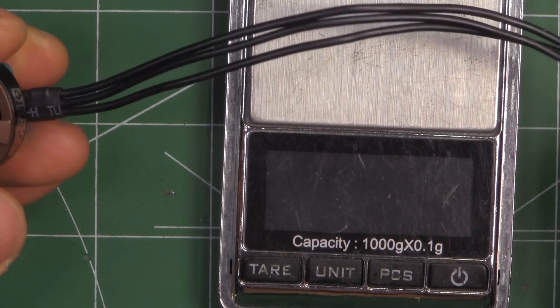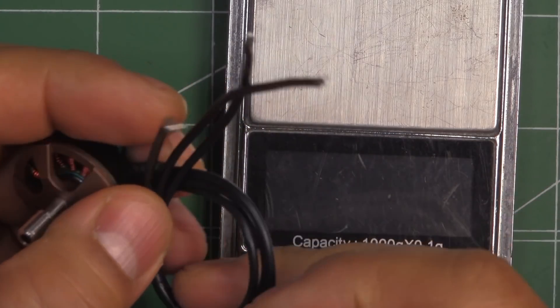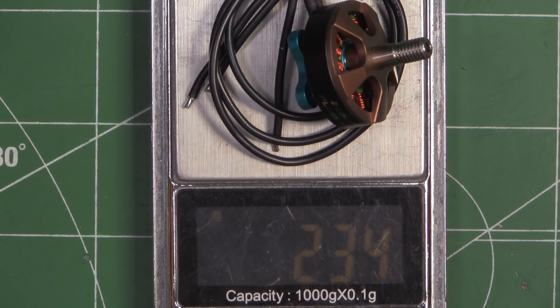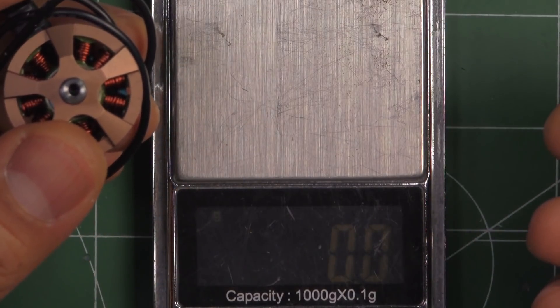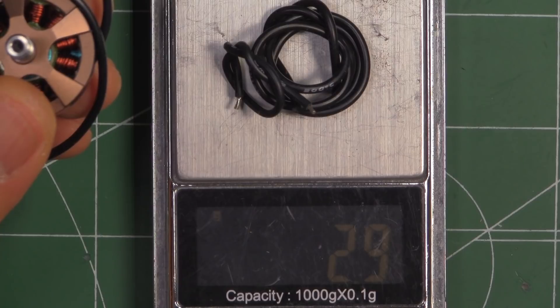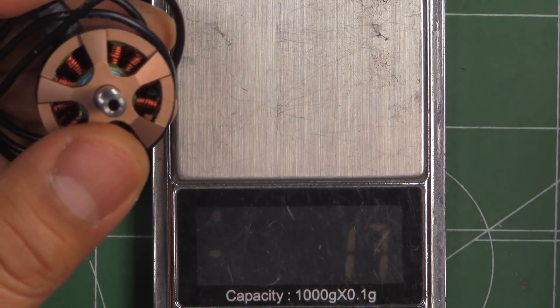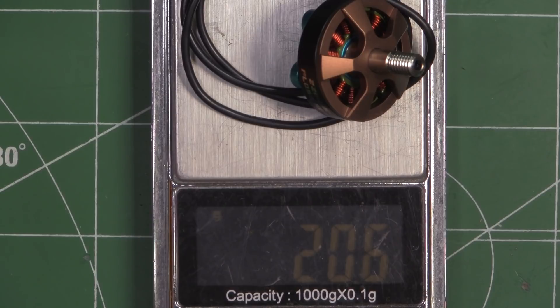It comes with about 175mm of 20-gauge wire, which is plenty long to reach any 4-in-1 ESC. On the scale it comes in at 23.4 grams with that much wire. If we cut them down to 50mm, we save quite a lot - almost 3 grams of wire. So with 50mm of wire the motor weighs in at about 20.6 grams - pretty light.